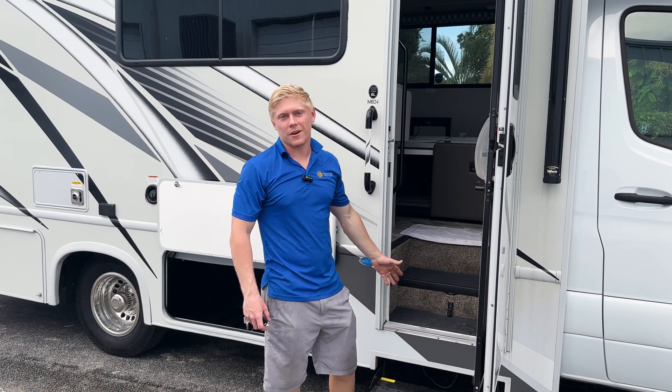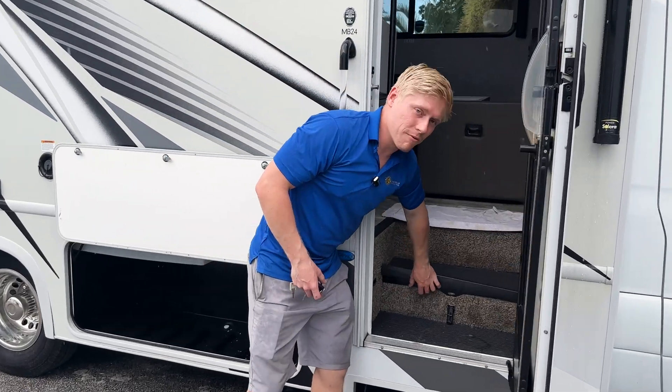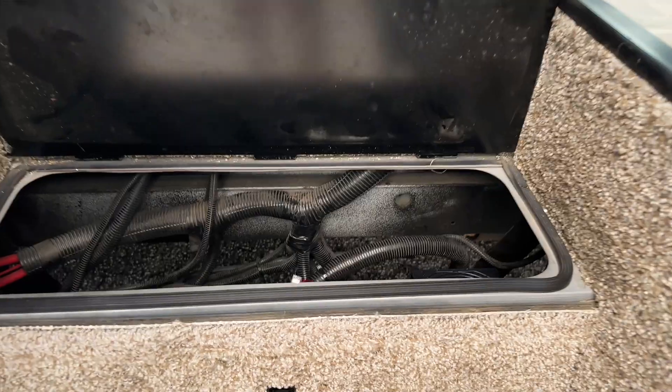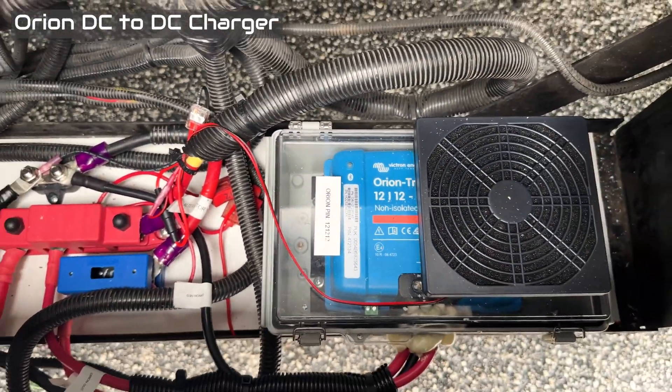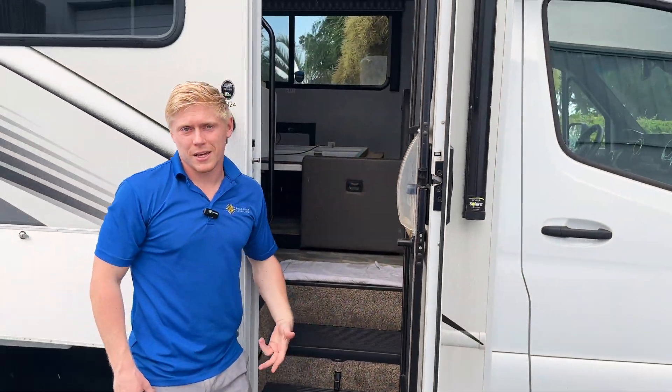Under the step is where most manufacturers put the lead-acid battery, but when we removed those, we were able to repurpose this area. We installed an Orion 30-amp DC-to-DC charger. As you can see, there's a fan on top so that it's constantly ventilated when it's running, because it does get quite hot.